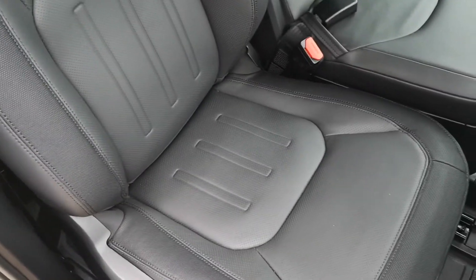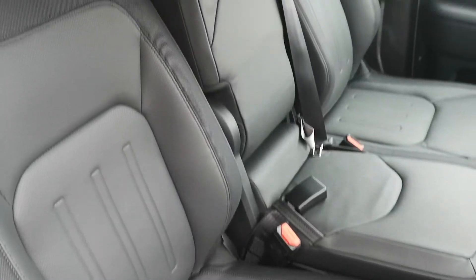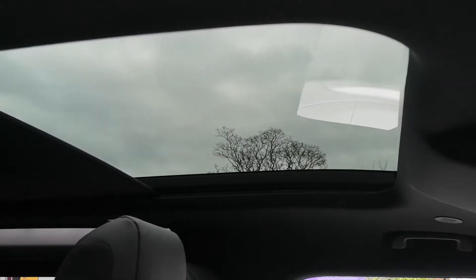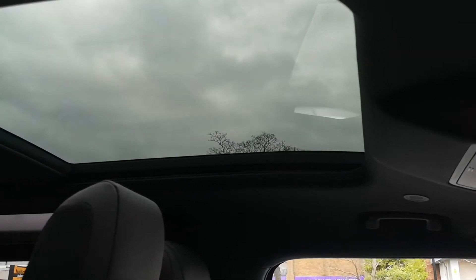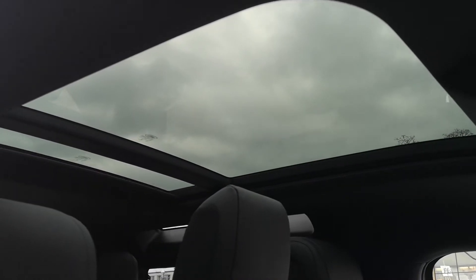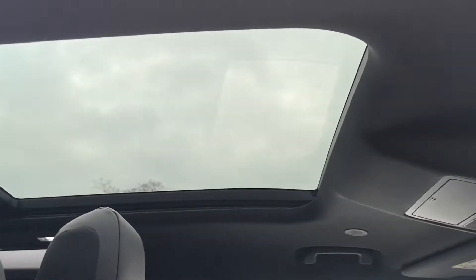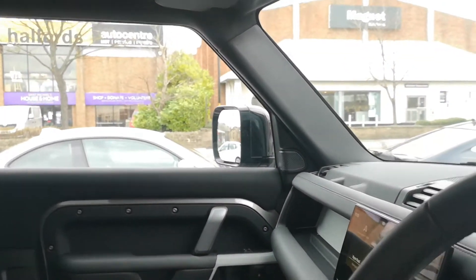Looking down the front, you can get a good look at that jump seat in the middle. This car has a sliding panoramic roof — it's a big glass element. You can see the blind there — opening that up, it's fantastic, letting in a lot of light into the cabin. It's also sliding, so that front element can be opened up to get fresh air in as well, so it's not just the extra light you're gaining.